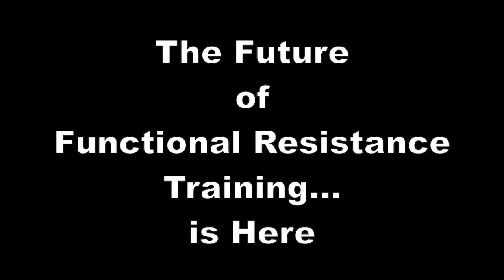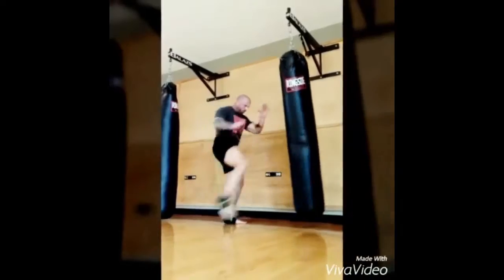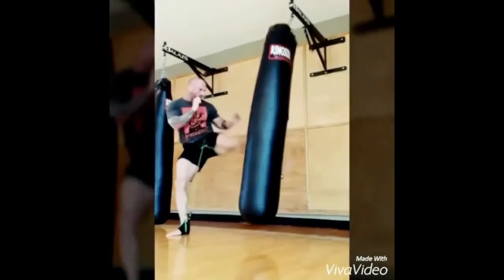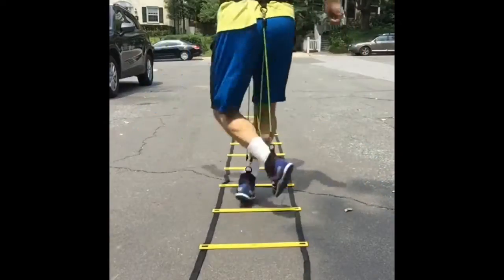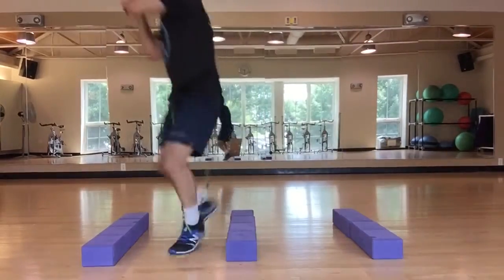The future of functional resistance training is here. Train any movement, at any speed, anywhere, with your own shoes or no shoes at all. Take speed, agility, and footwork drills to the next level with full-time, core-to-foot, no-impact, variable resistance.